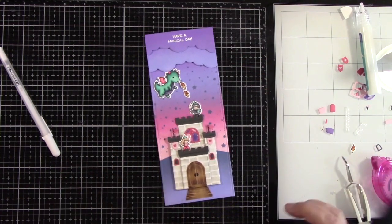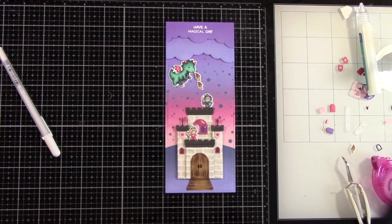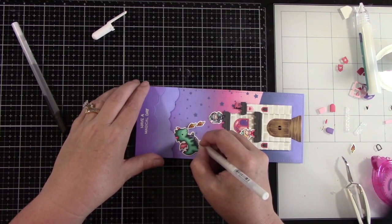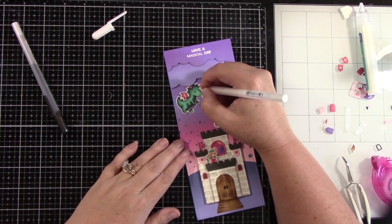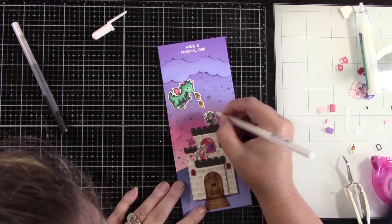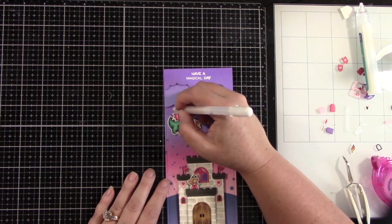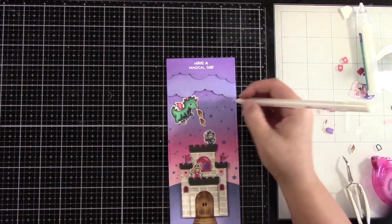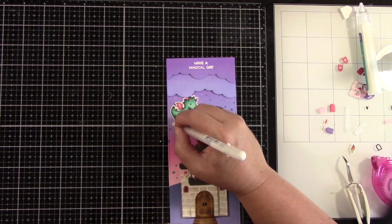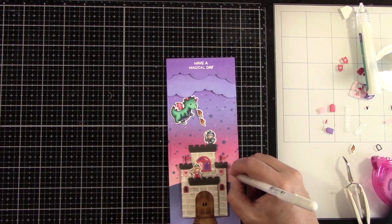Now that that's done, I'm adding some black glaze pen to the dragon's eye and also to the door handles. You could also use glossy accents on the door handles if you wanted them to be shiny. I'm coming in with a white gel pen and adding some highlights to the dragon, to the knight's armor, and to the princess's dress. I'm adding little cheeky dots on the cheeks for the dragon. I'm also adding some white dots to the background — I felt like that would brighten it up and make it look like magical things are going on in the sky. That kind of detail definitely changes how your card looks and makes a huge difference.